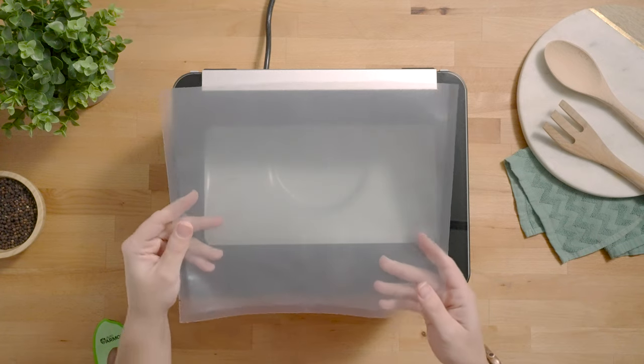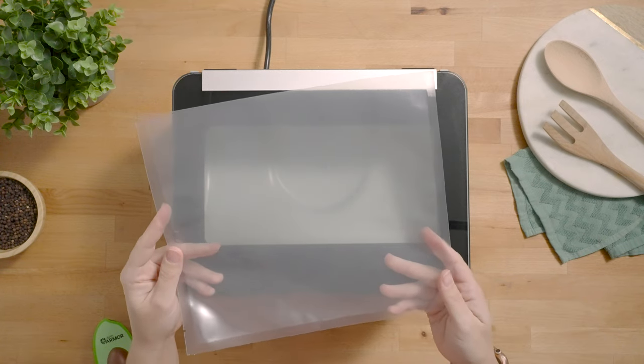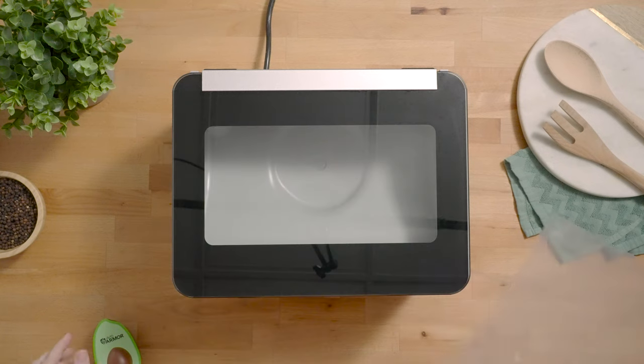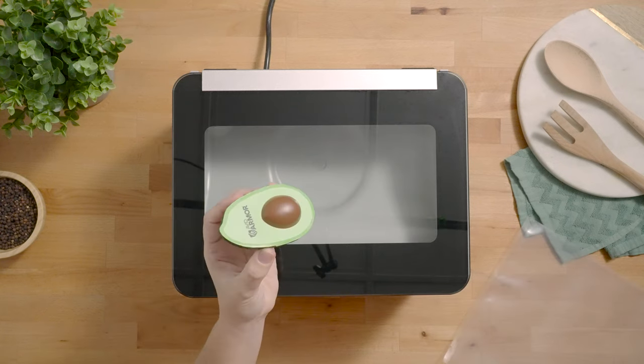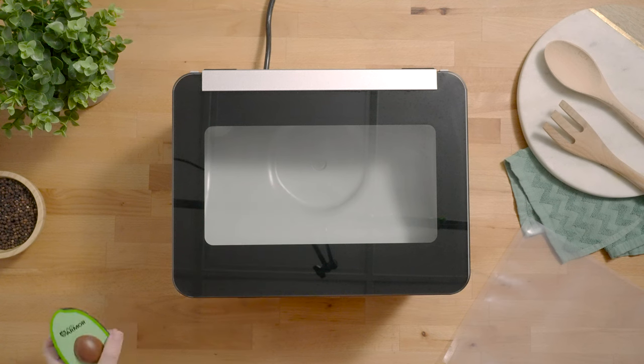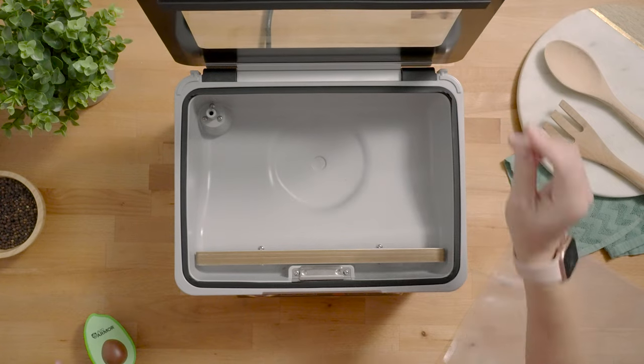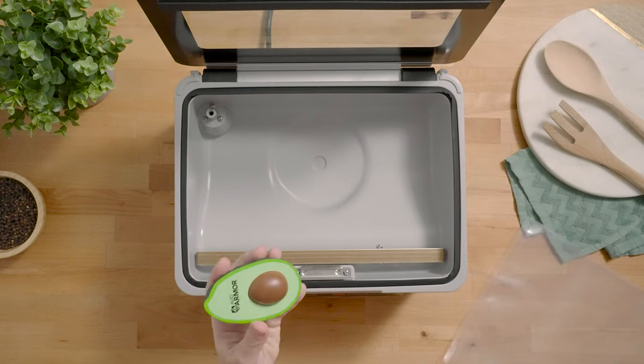For this demonstration we are going to use an 11 by 10 Chamber Vacuum Pouch that was included in your sample bags. We're also going to use an Avid Armor Avocado squishy. To start, go ahead and lift your lid.